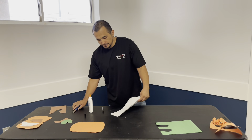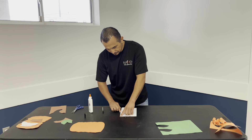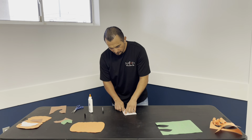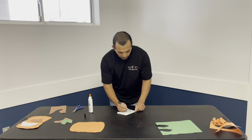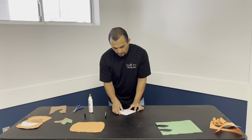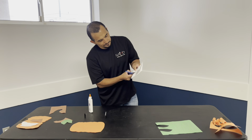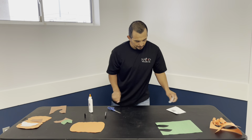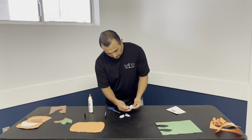Now let's make our seeds. With the white paper, fold it in half, then fold it one more time. With the black marker, draw a seed shape. Now get your scissors and cut that out. When you unfold it you'll have one, two, three, four seeds from one cut.